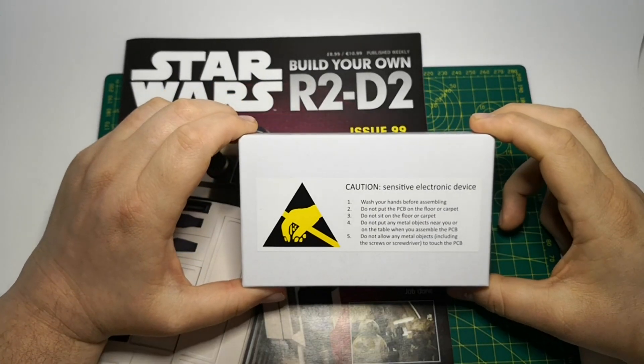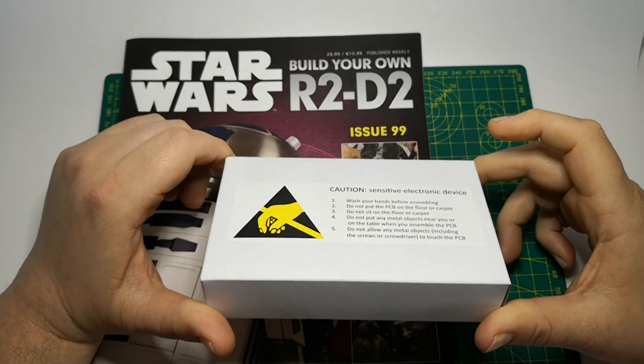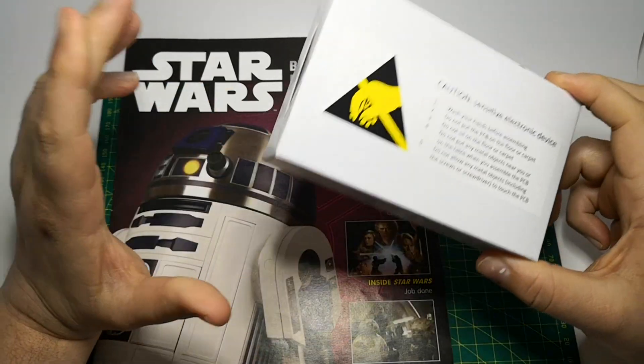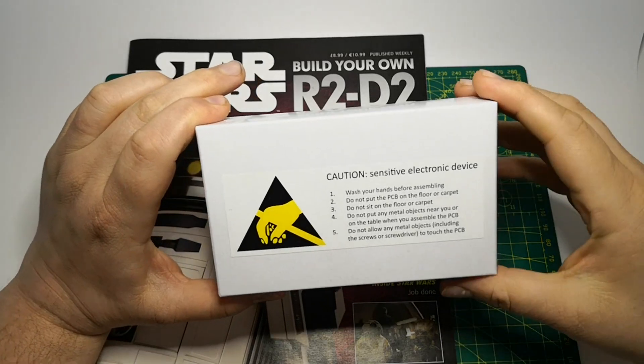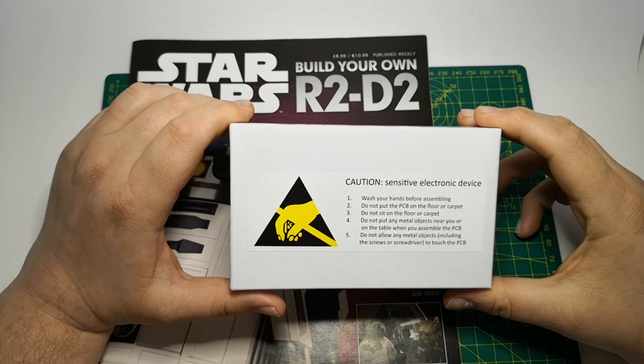In this issue we get the PCB, which is effectively the brains of R2. There are some warnings: wash your hands before assembling, do not put the PCB on the floor or carpet, do not sit on the floor or carpet.